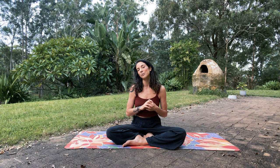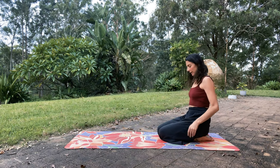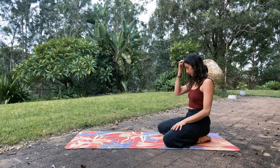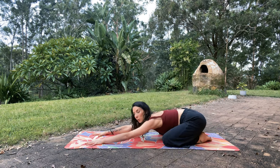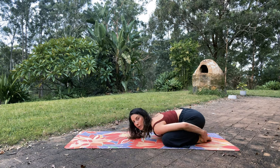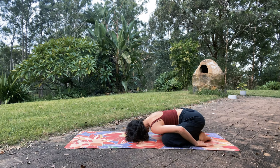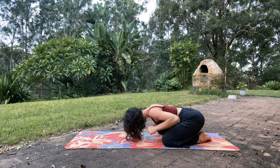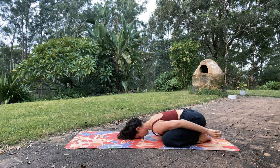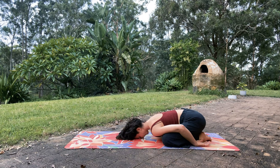Let's start in child's pose — Balasana. The knees can be together or you can bring the knees wide and bring the hips to the heels. Options for the arms: you can reach the arms out forward, bring the forehead down to the ground, or maybe you reach the arms around and grab the heels or just leave the palms up. Try both options and see which one feels better. Maybe it changes day to day. Wrapping the arms feels a little more grounding; arms out is a little more energizing — but explore for yourself.